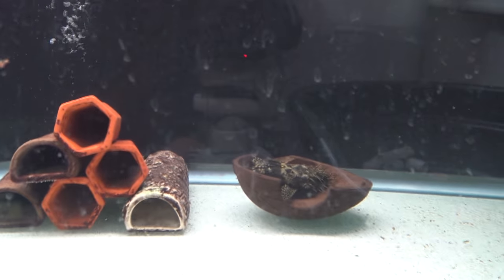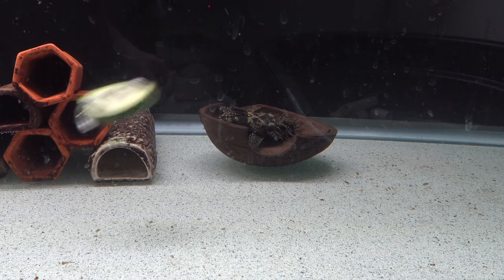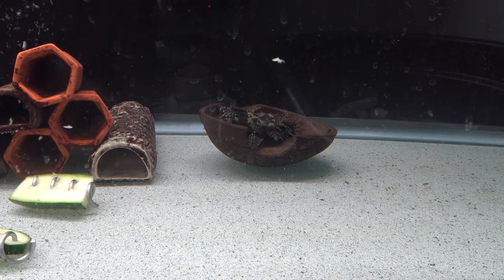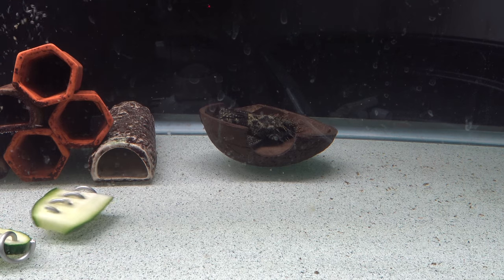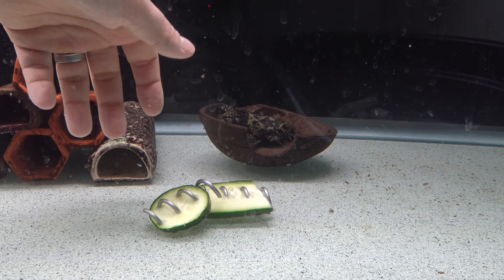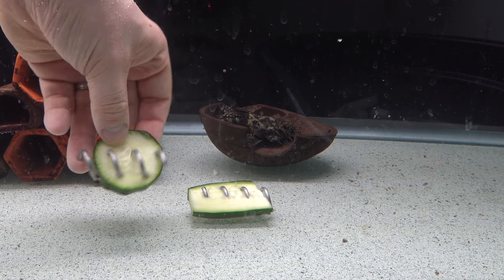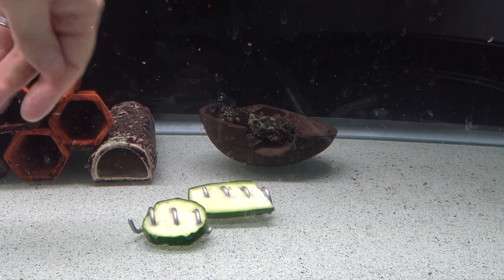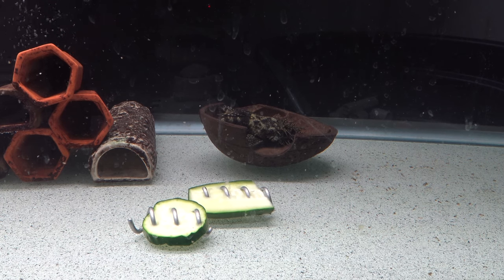Let's see if we can get either the pleco or the crayfish to come over here and eat these. As you saw, both of these dropped extremely quickly. With raw vegetables they're going to float, so the fact that these sink is already a selling point to these little Scrucumber devices. I'm just going to leave these on the bottom of the aquarium for a little while, get my hands out of here, and we'll come back in five or ten minutes and see what we've got.